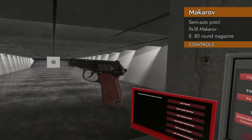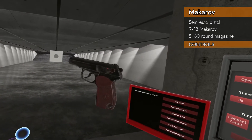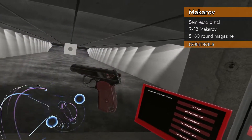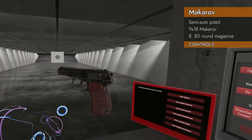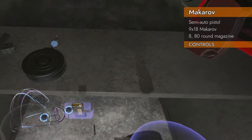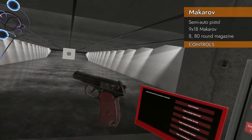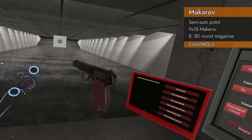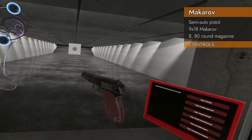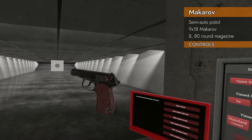Let's take a look at the controls for the Makarov. Pretty standard controls for a semi-auto pistol. We've got a safety if you press up on the trackpad — pressing down on the trackpad is a magazine release. It's got a slide lock: if you press up and left on the trackpad, you can lock the slide open. If you press to the left and down, you can release the slide.